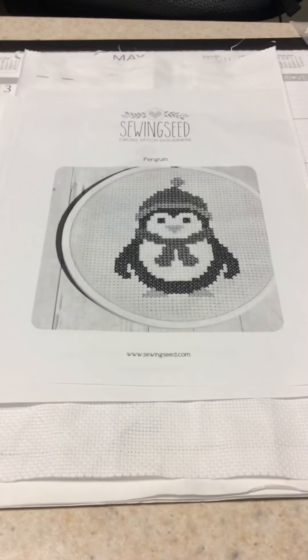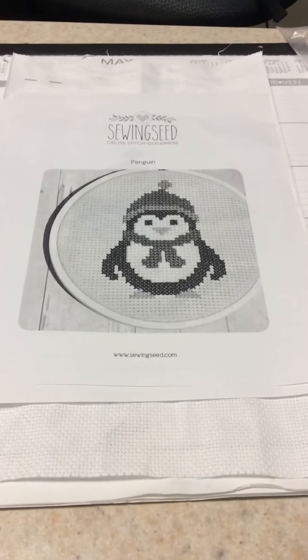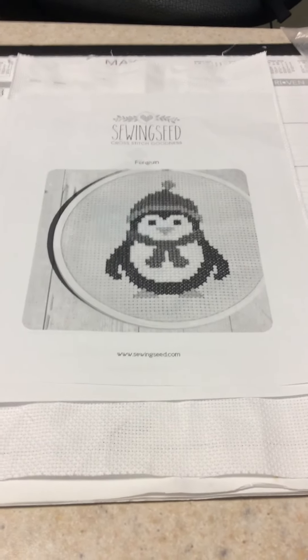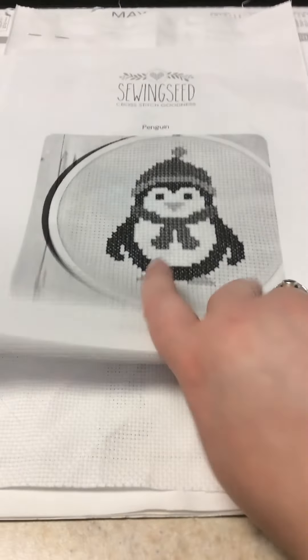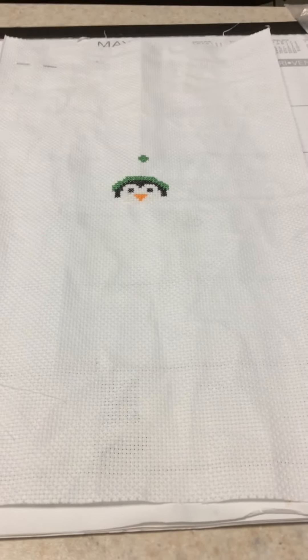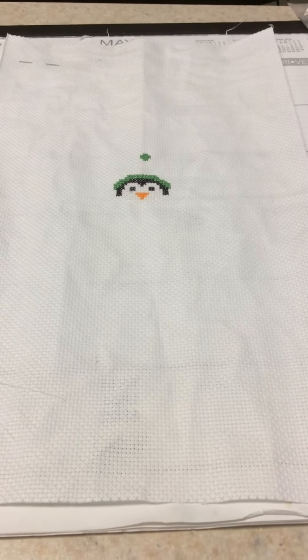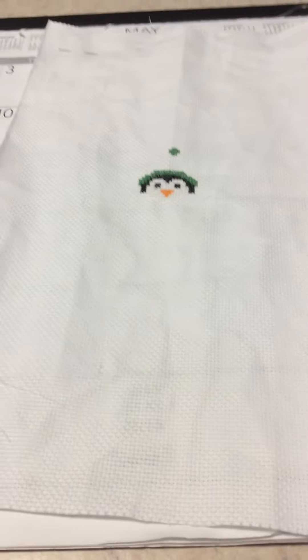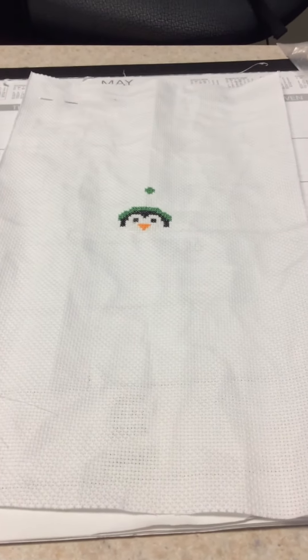Start number four is this little penguin from Sewing Seed. This was started at approximately 9 a.m. today, being as it is Sunday, May the 15th, and this is where I'm at so far. This is being stitched on 14 count white Aida, and this will be for charity as well. That's all I got — it's kind of a short video. I'm going to continue working on him today.